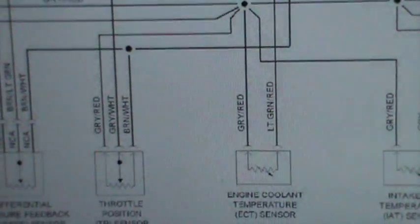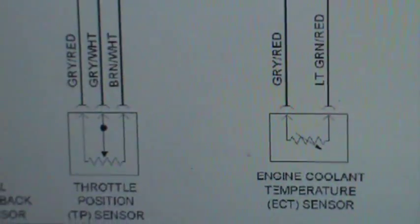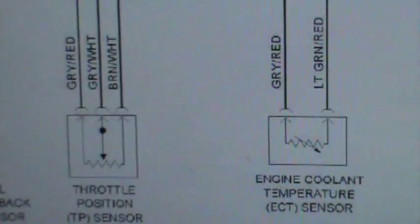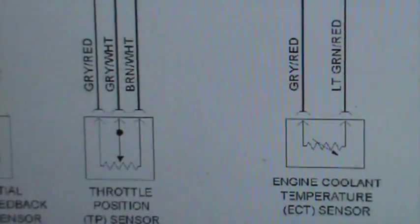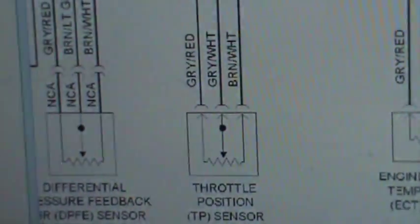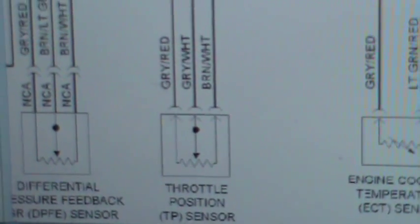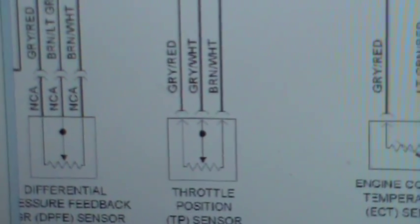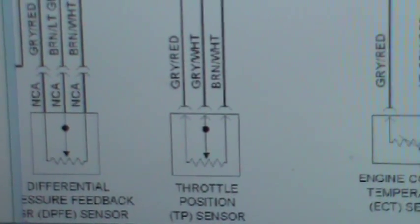If you look at this one right here — throttle position sensor, I also have a video on that. The throttle position sensor is a potentiometer. The differential pressure feedback TPFE sensor is not a potentiometer, but as you can see it's drawn in this picture as a potentiometer. But just by looking at this you should be able to tell what is what.